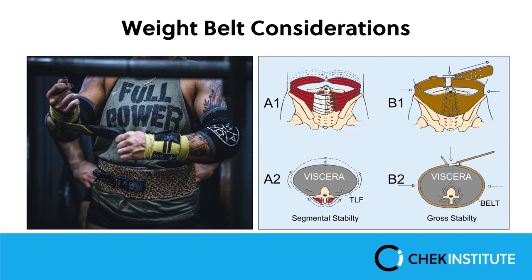When the weight belt clamps down the transversus, the transversus says it doesn't need to work as hard. Secondly, when you're cinching down that weight belt, you're constricting the abdominal cavity. So can you do a diaphragmatic breath — which requires expanding the abdominal wall? No, it can't happen. This creates a tremendous amount of dysfunction in the body because it teaches you to improperly breathe from that point on, and that doesn't serve a diaphragmatically stable body.